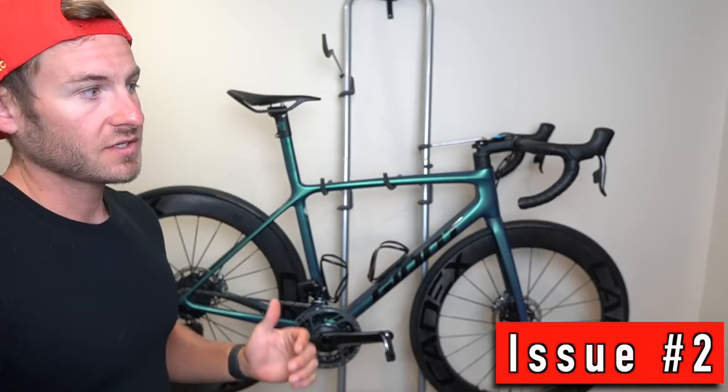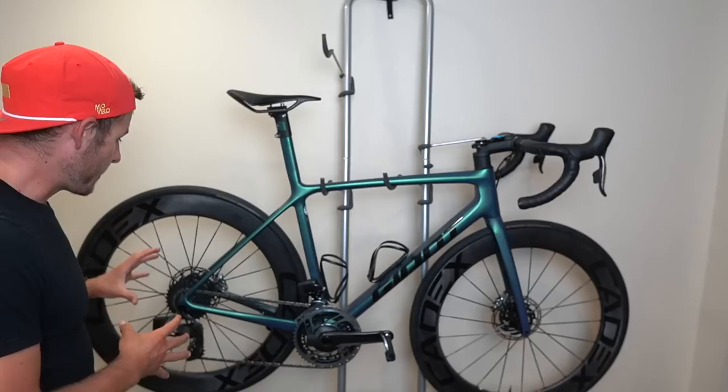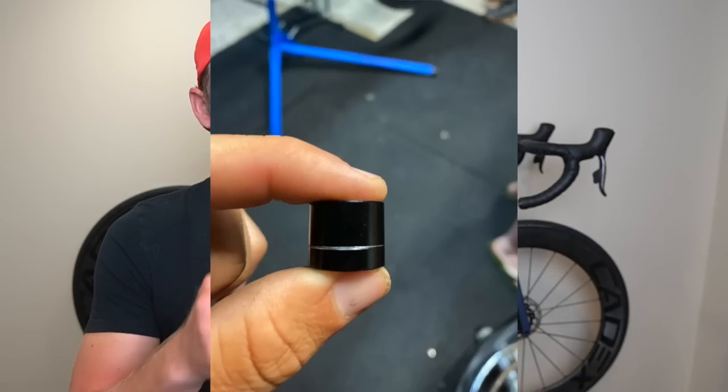Another issue I ran into is the rear cassette. I don't know if I just got a bad batch with these wheels, but my mechanic Nate — shout out to Nate — helped me build this. We are really puzzled as to why there's a wobble going on within the cassette and the freehub. Giant was really cool and shipped me out another wheel, but the wobble was still happening with that wheel. It's concerning because there's a collet inside the freehub that is getting engraved. I'll post a picture of what that looks like. Right now we're getting an all-new freehub, and we think it's probably something with the end caps within the wheel. Hopefully that gets fixed, because you definitely don't want wobble while you're out riding.